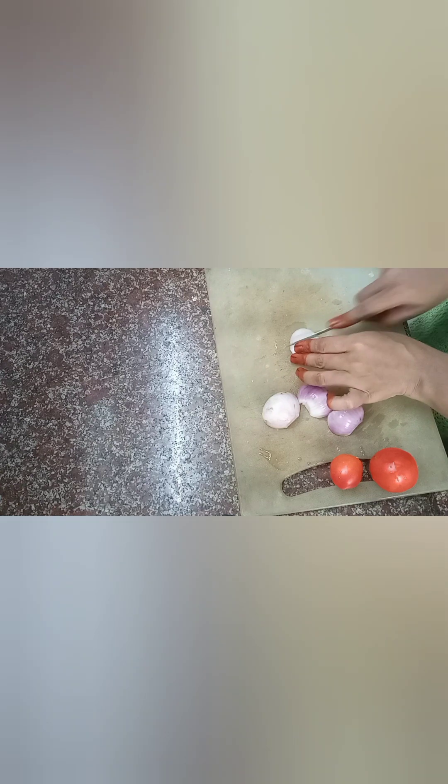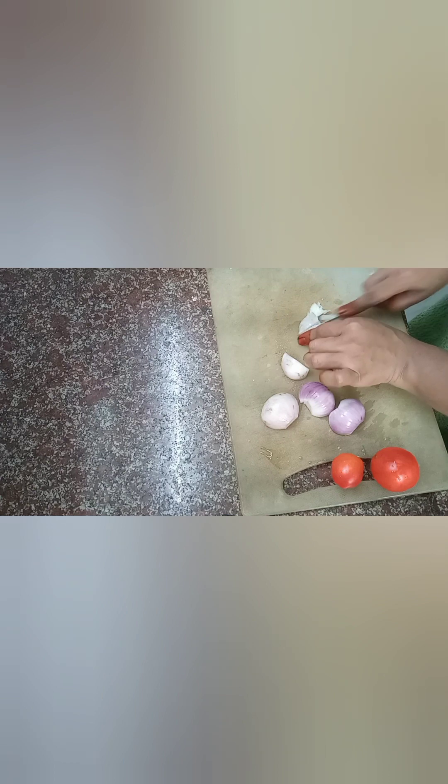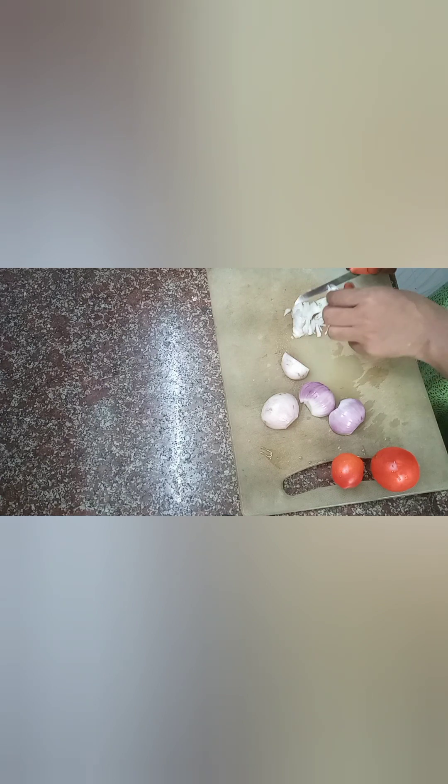We are going to cut it. We will cut it. You can cut it well — I'll tell you, cut it well.